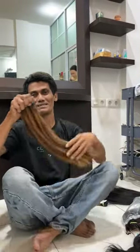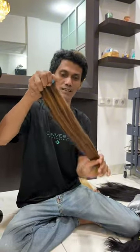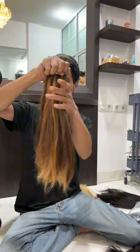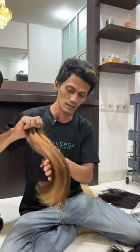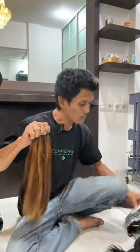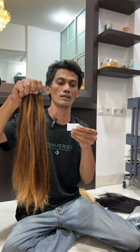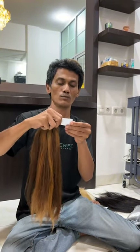Hi guys, kembali lagi bersama saya Emon Erman Tana. Untuk video kali ini kita akan nge-review warna rambut, rambut sambung warna rambut blonnya dengan ukuran 45 cm, isinya 81 helai.